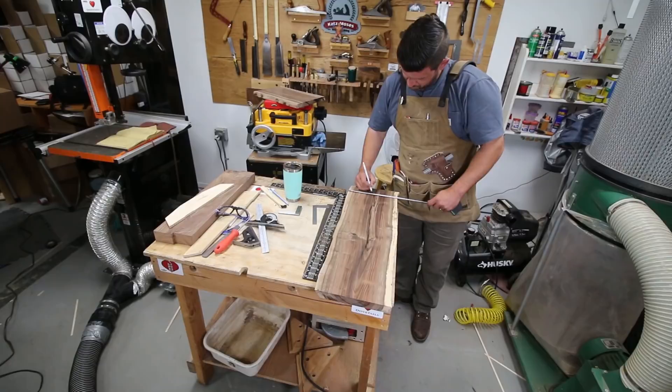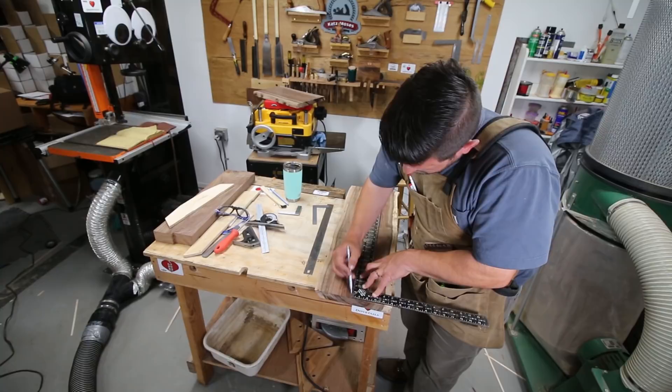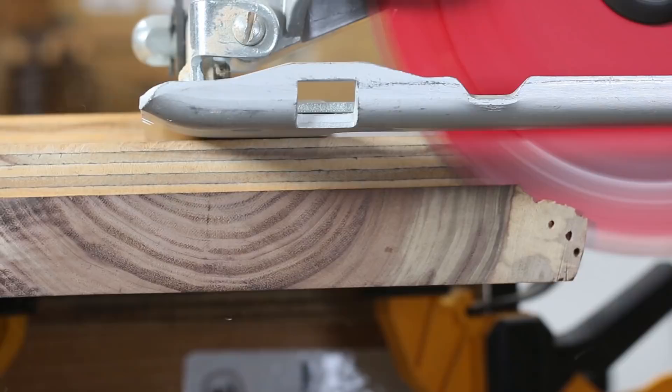I then identified a centerline and squared it off at the ends so I could cut my ends parallel. This line is going to be really important throughout the entire build because it's what we're going to base our joinery off of.